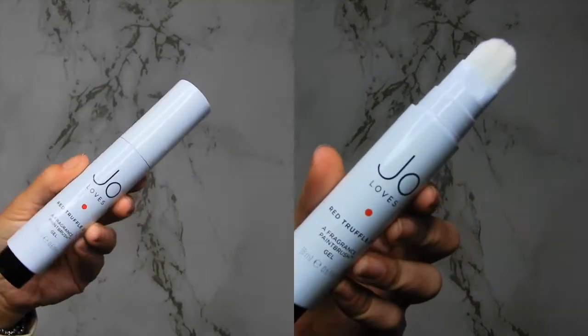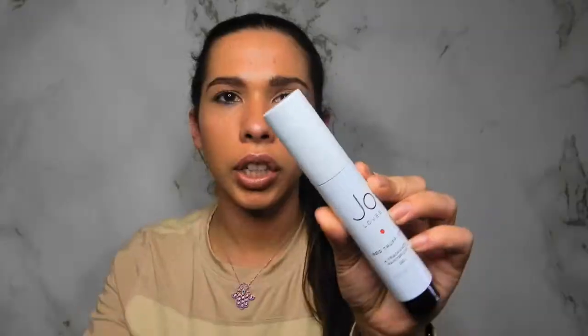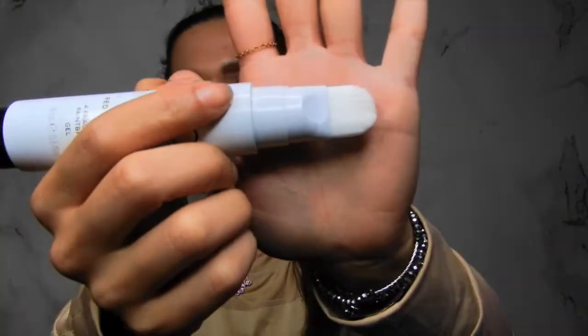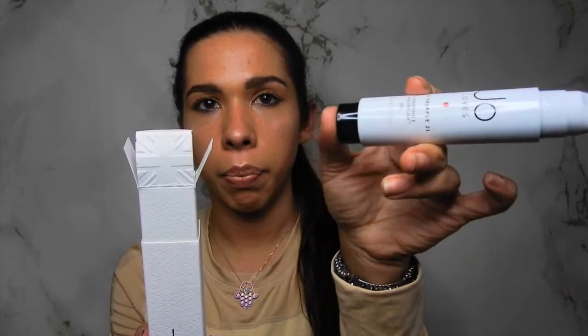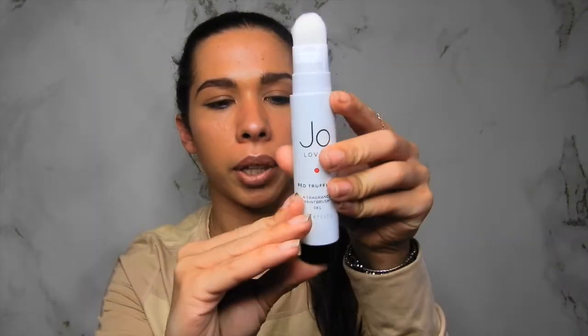Today I will be trying the fragrance called Red Truffle 21. Once you open the box, this is how the product looks. It looks like a small deodorant spray bottle, and when you open it you have a paintbrush. This paintbrush is not big, not small — it's like a foundation brush or a concealer brush. Basically, what you do to get the fragrance out is press this pump until the fragrance is released, and then you can paint it over your skin. You just have to pump it up — I'm not sure if it takes time or if you have to do it a certain way, because it's still dry and I've been pumping it for a minute.